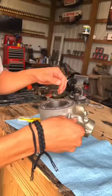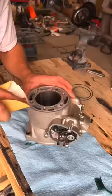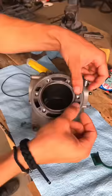The cylinder was honed at a dirt bike shop, so in preparation for the rebuild all the old cylinder gaskets are removed. Then the base gasket goes and the contact surfaces are cleaned up with some sandpaper.